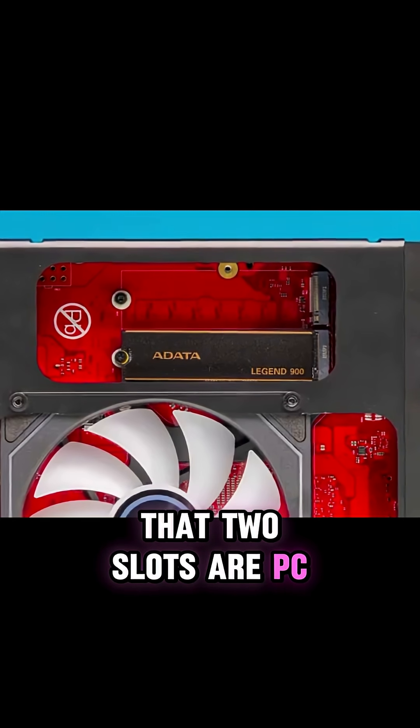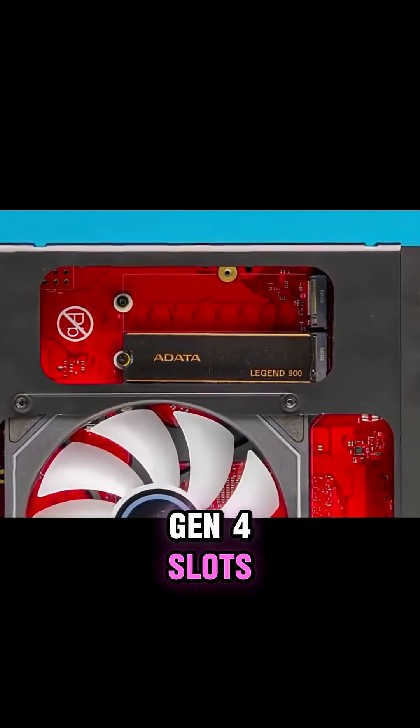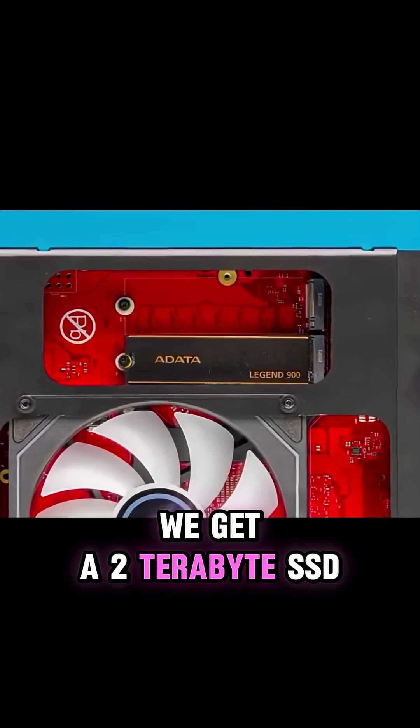Both of the M.2 slots are PCIe Gen 4 slots, and in the system we get a two terabyte SSD.